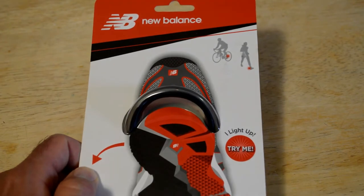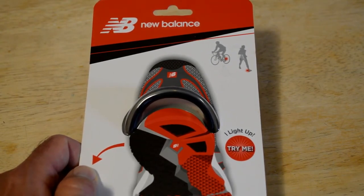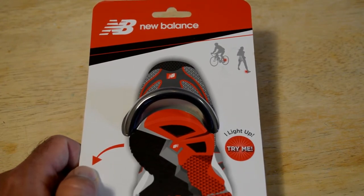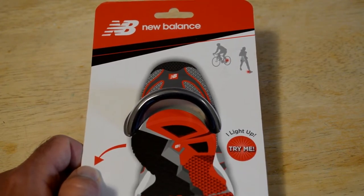It says: 'I light up, try my shoe safety light.' Ultra bright LEDs, settings — continuous or flash. Multi-use: walking, running, cycling. Helps improve visibility.